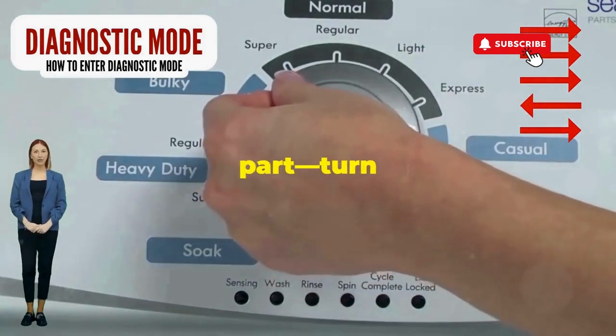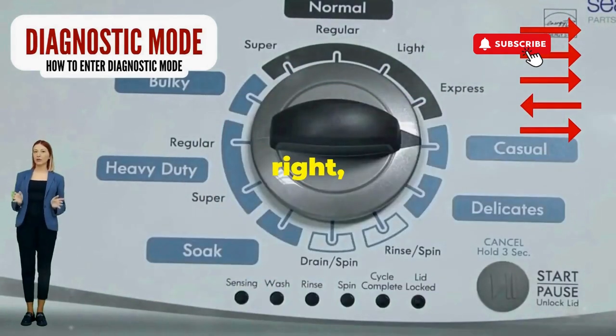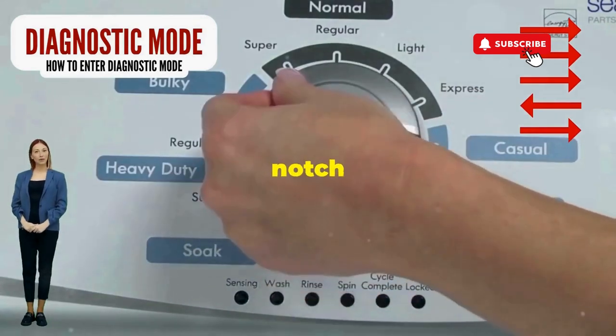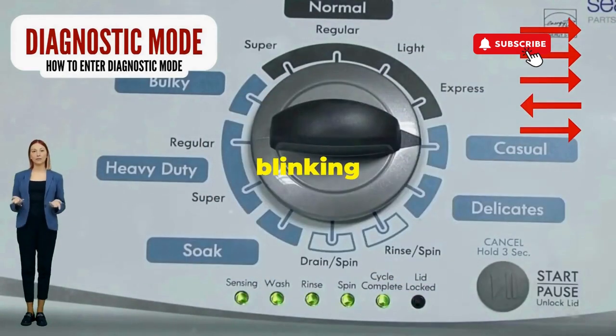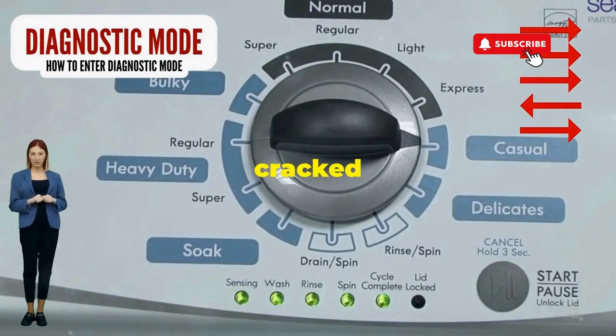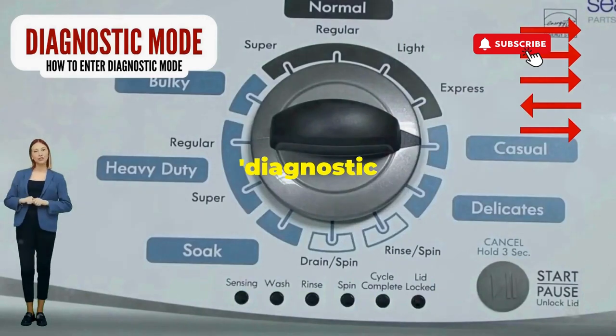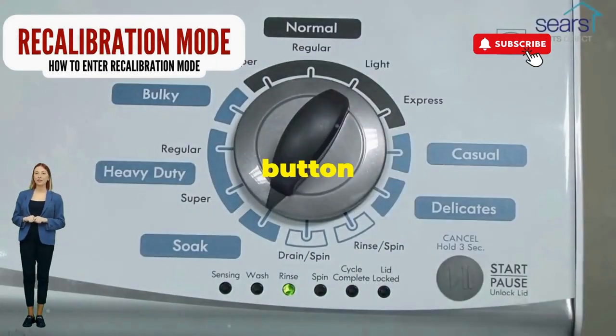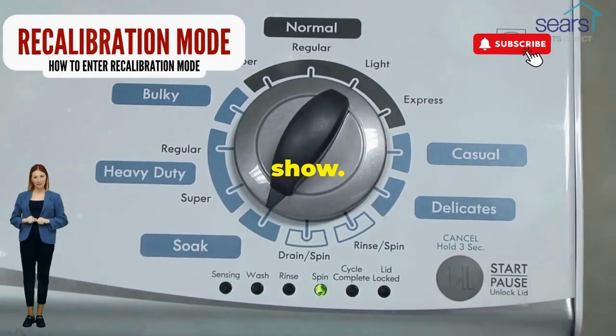Next, here comes the video game part. Turn it three notches to the right, quick flick back one notch to the left, and then one more notch to the right. If it starts blinking like a disco, congrats, you've just cracked the cheat code to diagnostic mode. Now spin that dial four clicks to the right, and smack that start button like it's the buzzer on a game show.